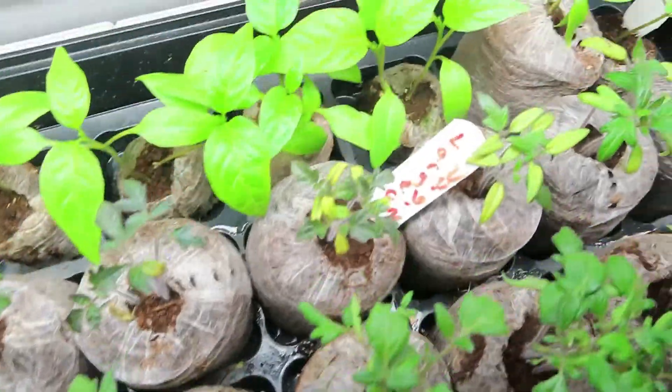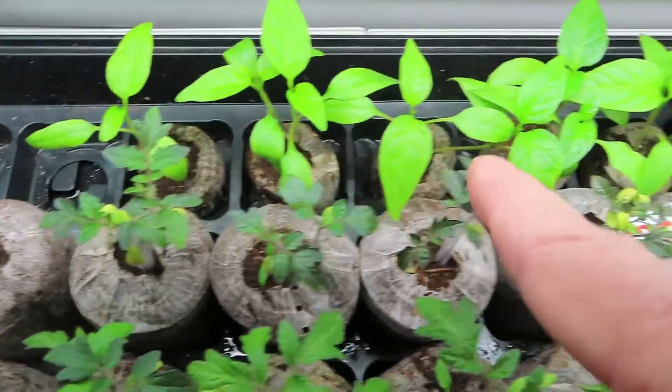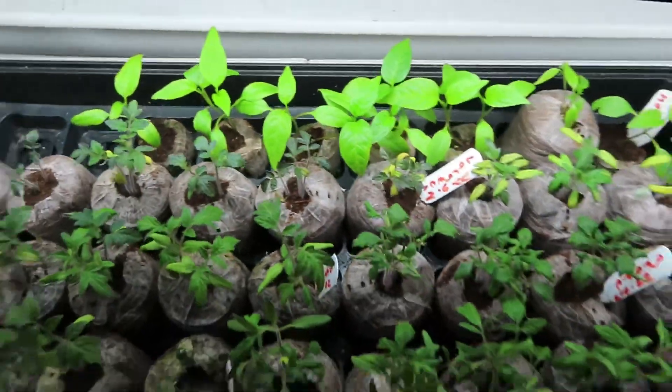These are my jalapeños — check them out!